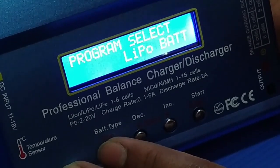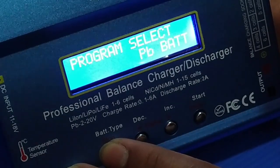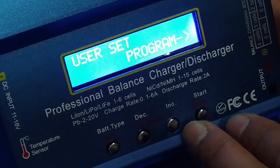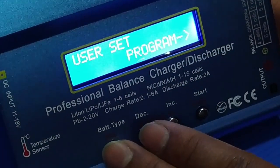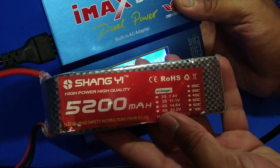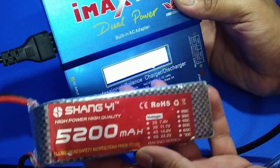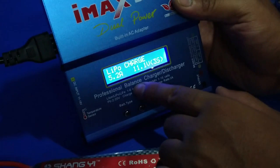The battery types available are: Nickel Cadmium, PB battery, LiPo battery, Nickel Metal Hydride, Nickel Cadmium, and PB. Use the buttons to navigate and press Enter to set the program. So I select LiPo battery for my battery.